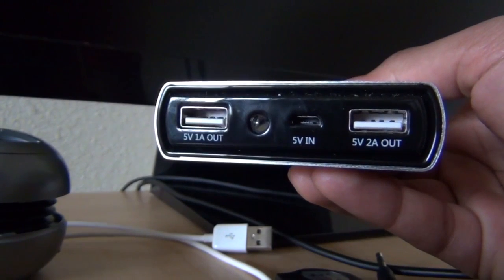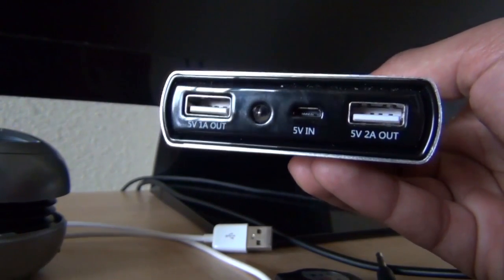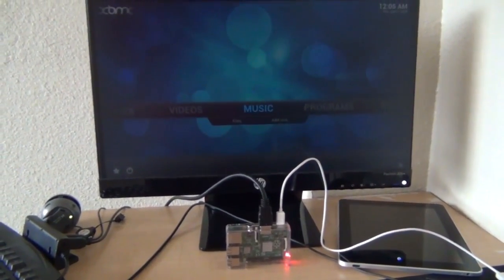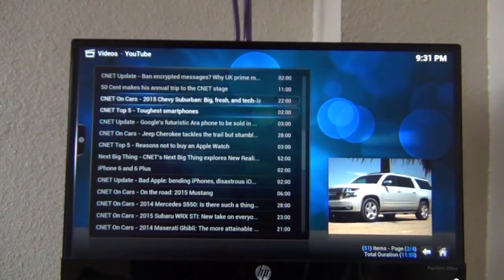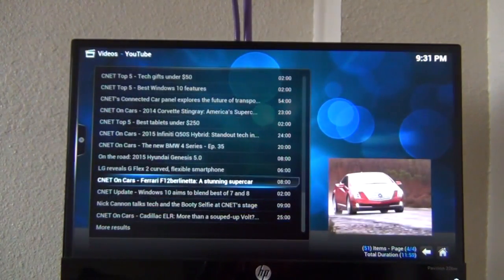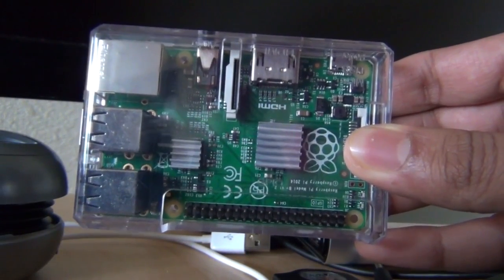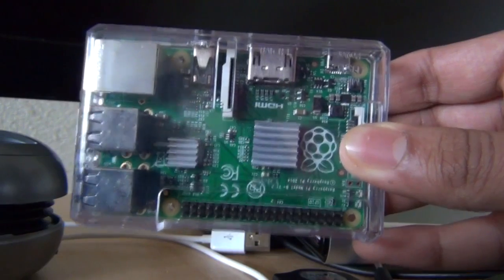I'm also using a USB power bank — 2A at 5V — which is plenty of power for XBMC running on the Raspberry Pi. Overall, OpenELEC is good and better: it doesn't crash if you're using an HDMI TV with audio through HDMI. But if you connect audio through the 3.5mm jack, you're going to have problems. I recommend OpenELEC over RaspBMC because it's much smoother, doesn't crash, and is overall much better. Just be sure not to update to the latest version.